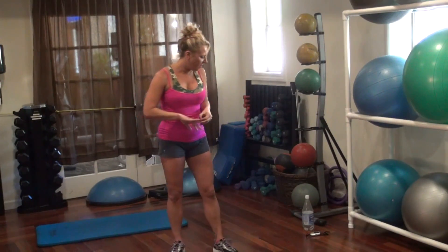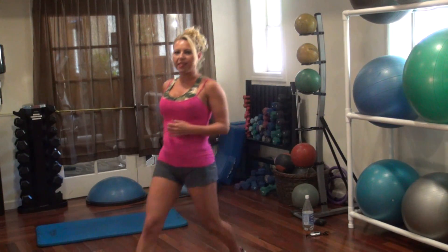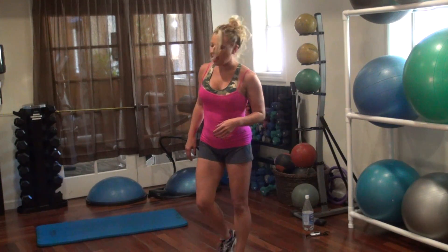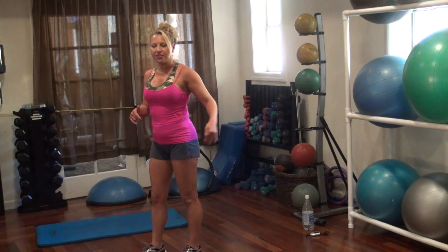So we're going to start with some leg toning stuff for the butt. We're going to do a front back lunge — you're going to step to the front and then step to the back with your lunges. We're going to do ten front and ten back on each leg.